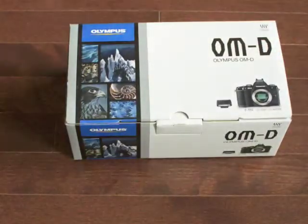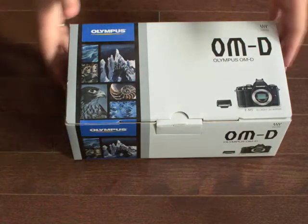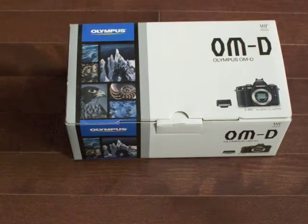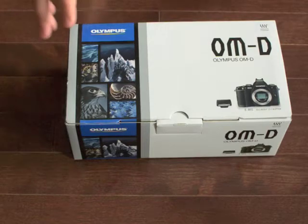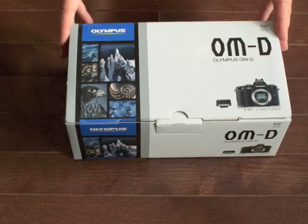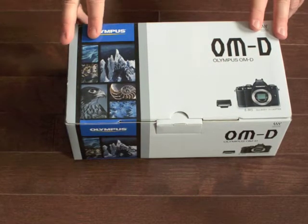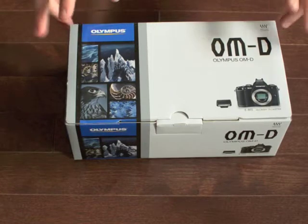I just got back from the camera shop and picked up this little bad boy. This is the new OM-D E-M5 from Olympus — it's basically bringing back their old OM film camera series. One of the hardest decisions I had was not whether to purchase it, but whether to go with the silver body or the black body. I haven't opened it yet, so I'm very excited to extend my Four Thirds camera set.